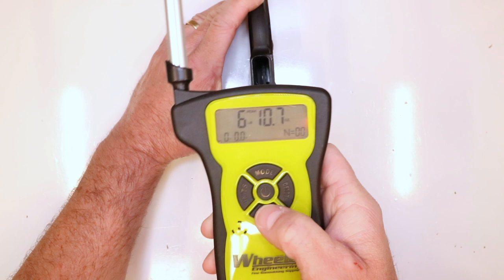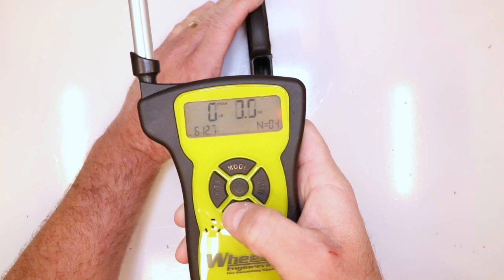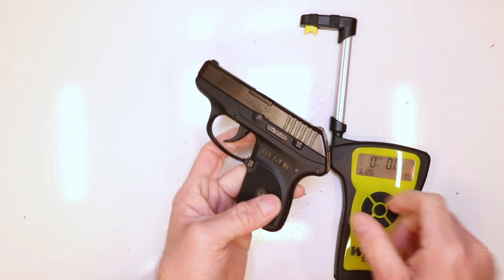Six pounds 10.7 ounces. Six pounds 12.7 ounces. Six pounds 14.1 ounces. Six pounds 13.5 ounces. Six pounds 12.2 ounces. The running average total is six pounds 12.6 ounces — so a six and three quarter pound trigger pull.